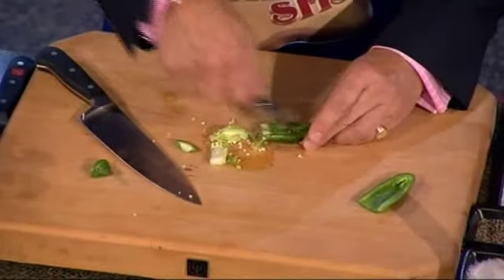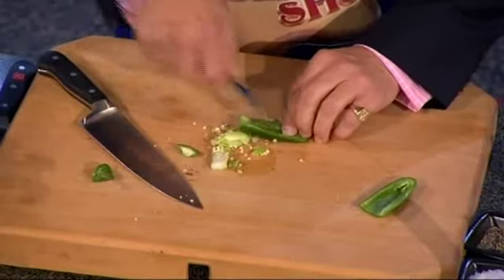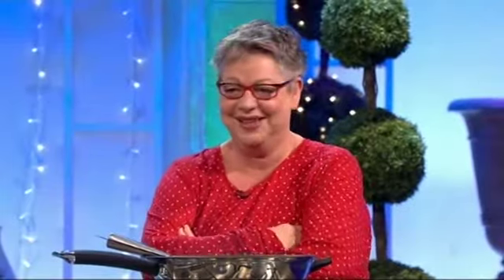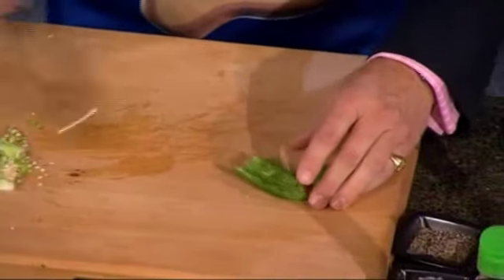They're not that bad, let me have a try. Oh, actually — that's a hot one, isn't it? Yeah, we've got rid of those. Now, chop that up, dice that up, get rid of all those seeds. You don't want any of those seeds.